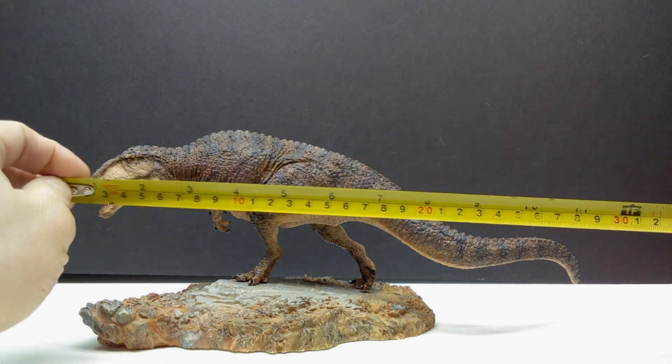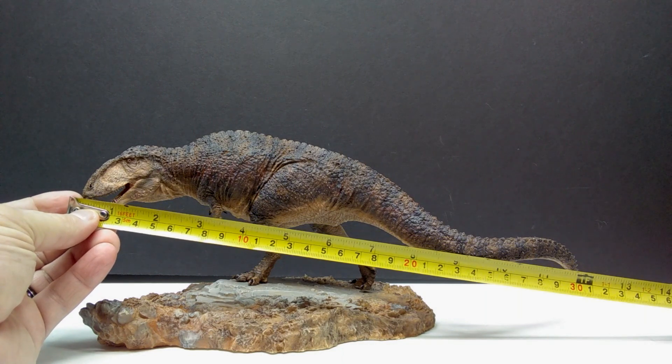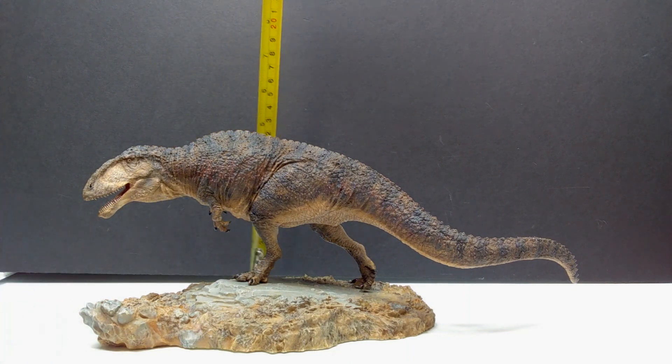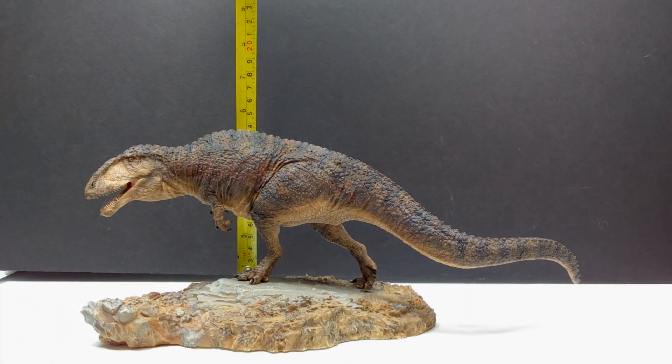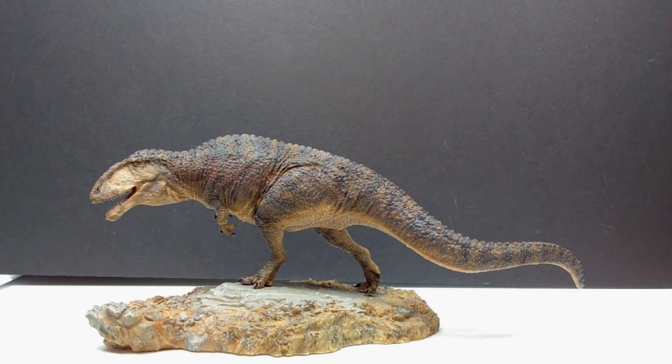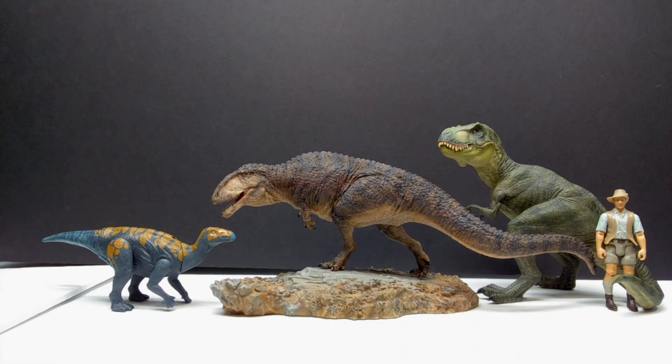As for the size of the 1:35 scale version: from snout to tail you're looking at about 12 and three-quarter inches, or around 32.5 centimeters. For height, the highest point is probably the back since the head is slightly crouched — about 5 and a quarter inches, or roughly 13 to 13.5 centimeters. For a size comparison, there's Mr. Papo T-Rex, the Attack Pack Colossal Saurus, and Robert Muldoon from the Mattel Jurassic World toy line next to the Passion Charger Carcharodontosaurus, showing it sports a pretty impressive size even at 1:35 scale.